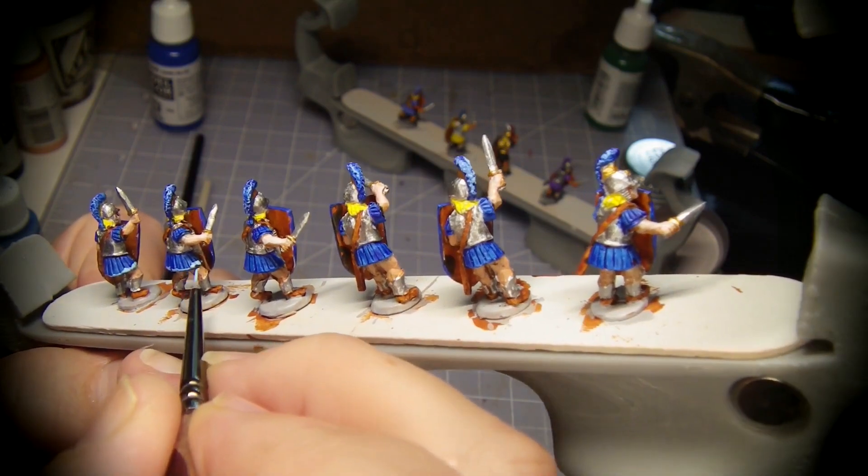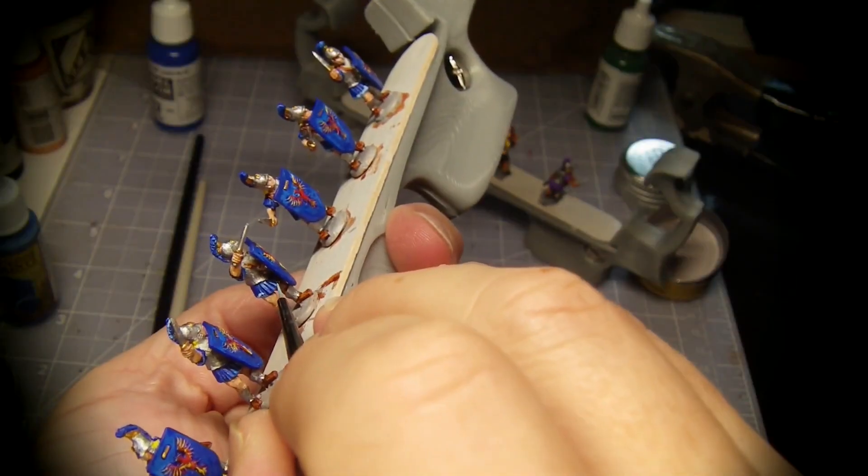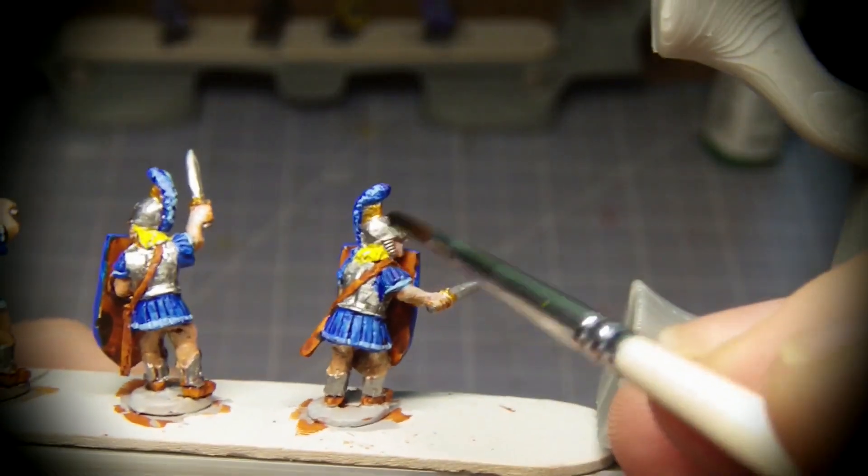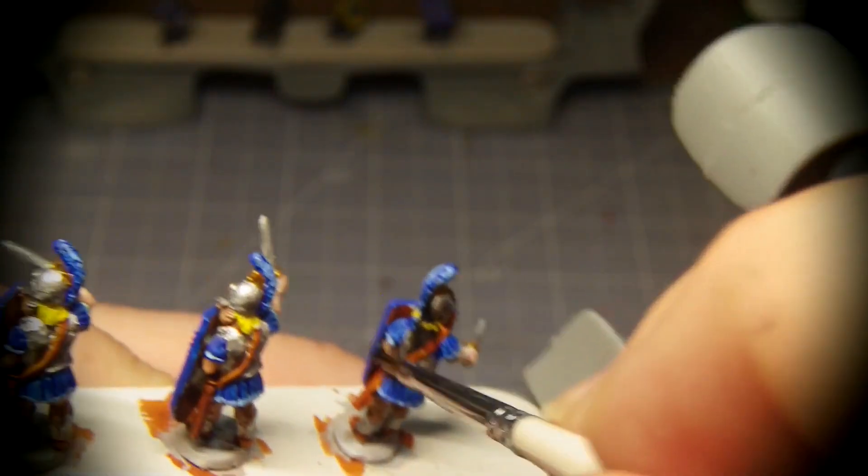The penultimate color is light blue for highlights and embellishment. The final pass is a light wash to tie everything together.